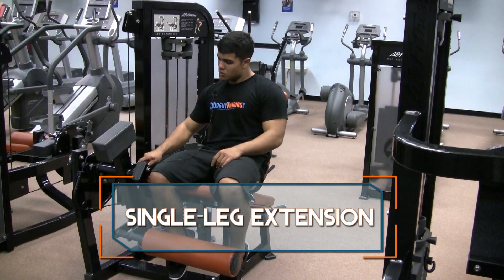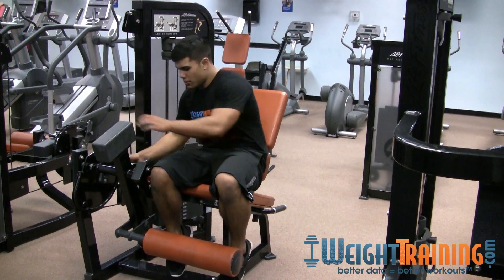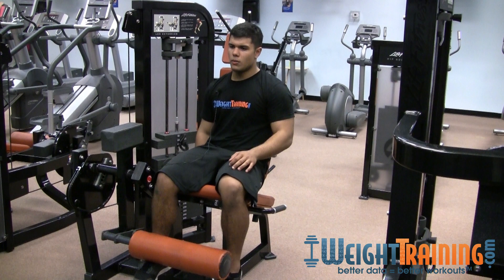For a single leg extension, you can adjust this machine according to how tall you are and where your resting point will be. When you do it, you want to pull your toe back towards you to flex your quad all the way.